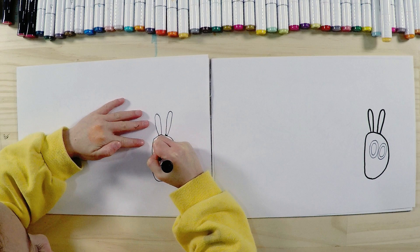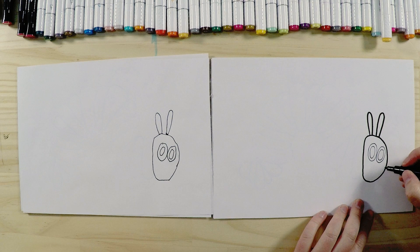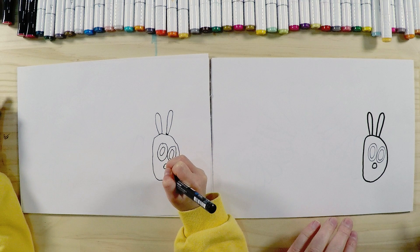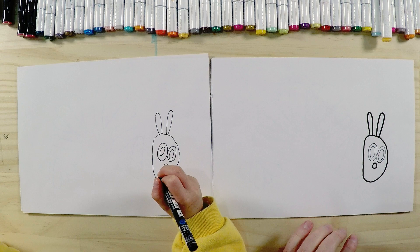Now let's draw his nose — he's just got a little bit of a nose there. The good thing about the Very Hungry Caterpillar is it doesn't have to be perfect shapes; it can be a little bit wobbly. And that's his head done!